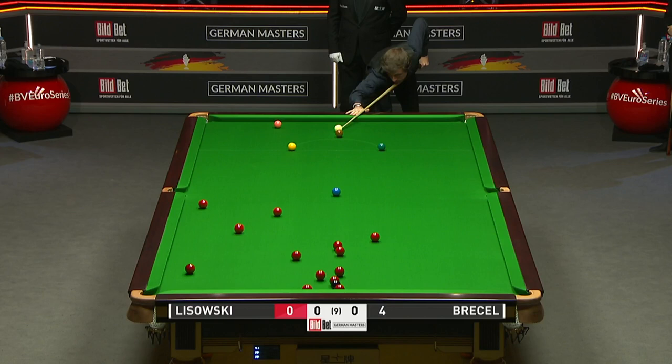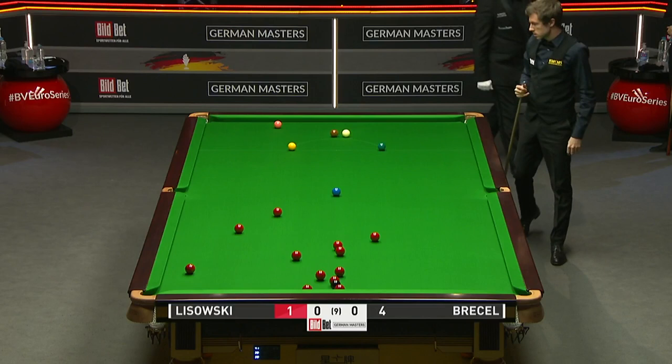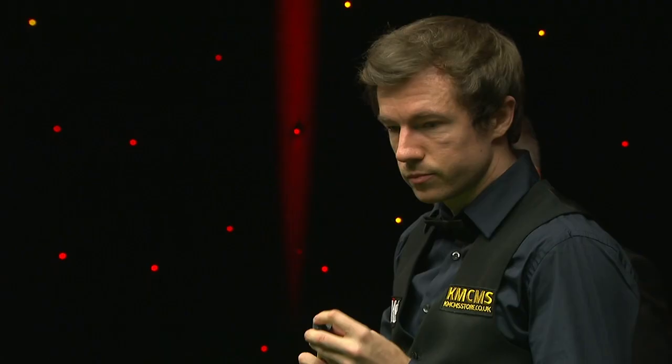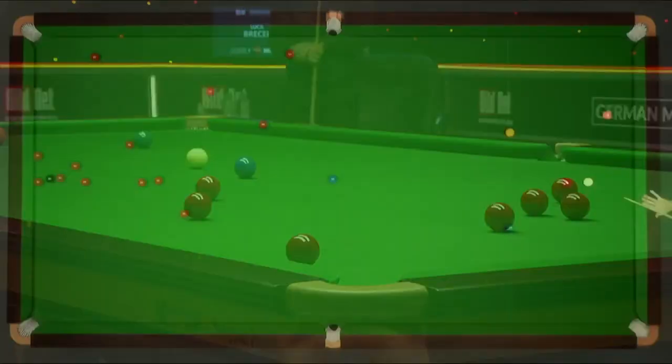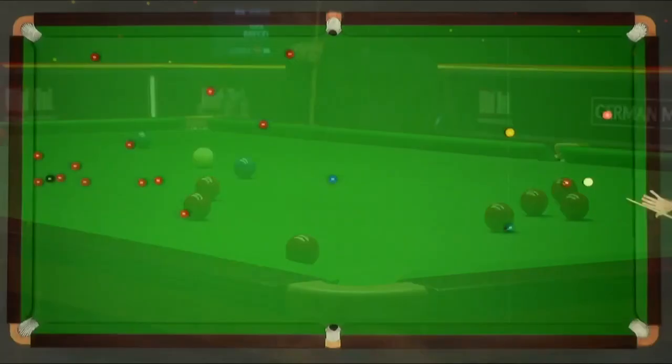This is a difficult table — even if a player does get a chance. We saw a shot like that; I forget who played it now — it was Karen Wilson in the Masters. Yeah, and it was identical. I think it was the first frame, it might have been the first ball he potted. In fact, I think this was more difficult because I think he could get his hand on the table.